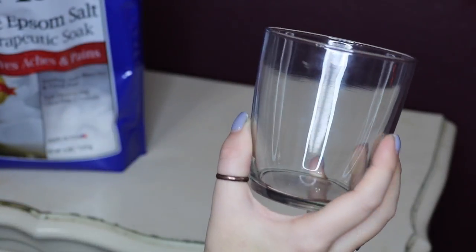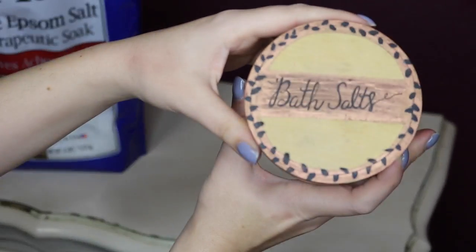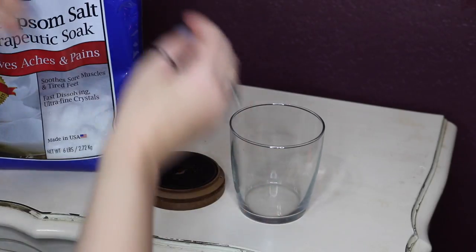What I'm actually using is an old jar that used to hold a candle. I actually just melted down the wax and decorated the top of the jar.